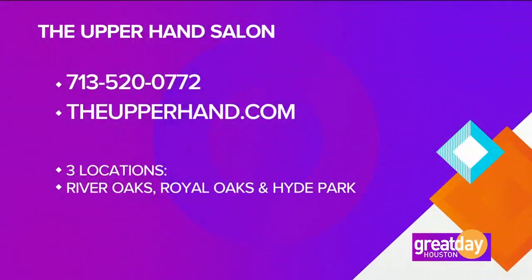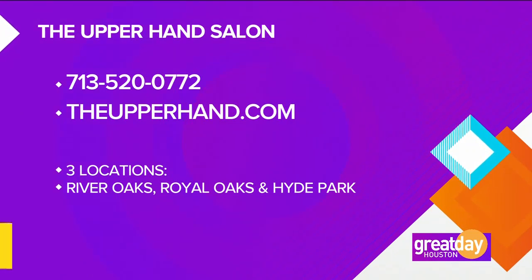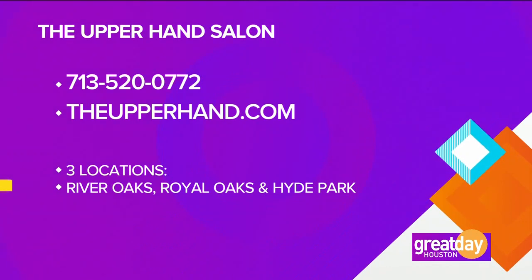Call the Upper Hand Salon now to make your appointment. The number is 713-520-0772. They have three locations: River Oaks, Royal Oaks, and Hyde Park. For more information, log on to theupperhand.com — they do so many things in the world of beauty, and if you don't have the hair that you want, they can give it to you.